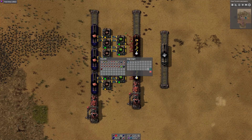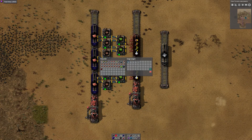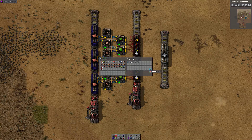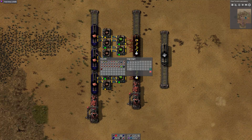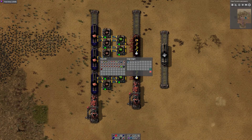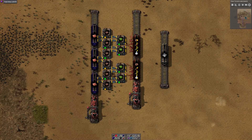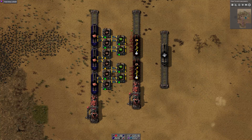You could set the wagon 50/50: half iron plate and half reserved for green circuits. Or, all you really need to do is reserve the first slot and the last slot. This means that even if you've completely filled it with circuits, there's always room for plates — so when the train goes to the plates station it can always put at least one stack of plates in. Similarly, when inserters start pulling plates out and manufacturing green circuits, there's guaranteed to be at least one slot empty to accept those circuits, and as plates are consumed more slots open up.